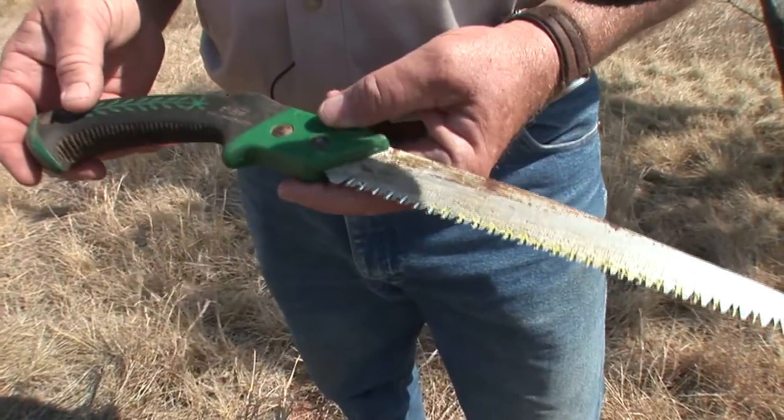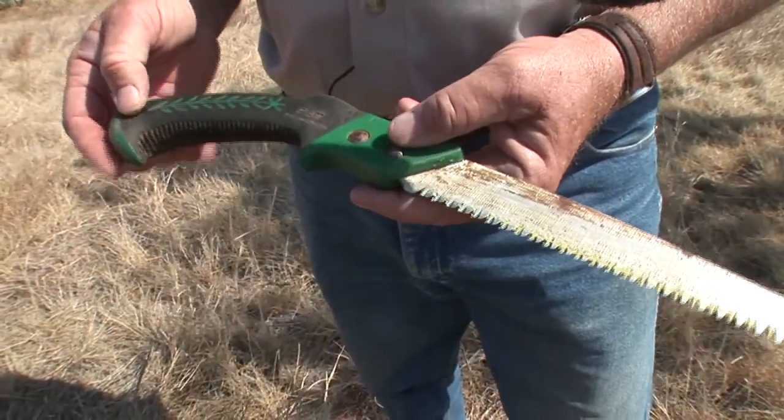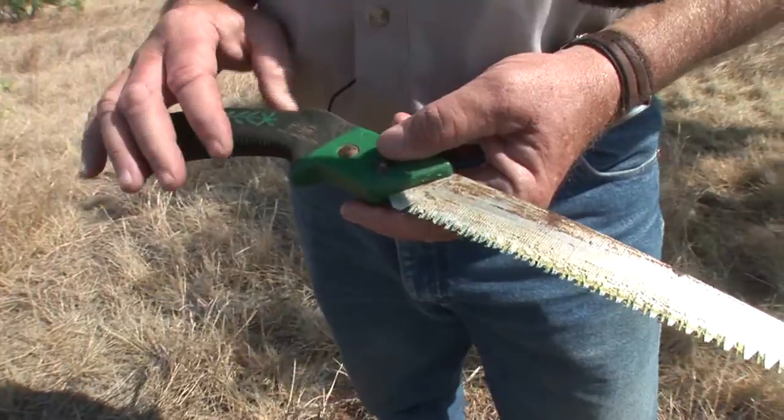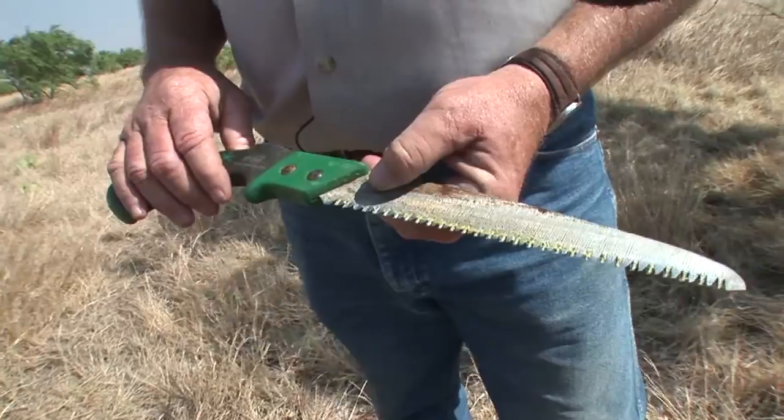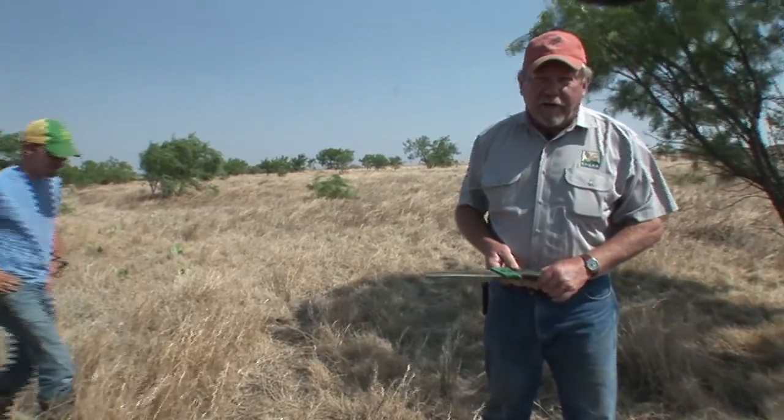The tools you need for half cutting mesquites are very inexpensive. You've probably got one in the garage; if not, you can pick one up for about eight bucks. Just your basic limb saw, and a pair of gloves is handy too. I'm going to let Jacob, one of our summer interns from Arkansas, show us how to half cut a mesquite.